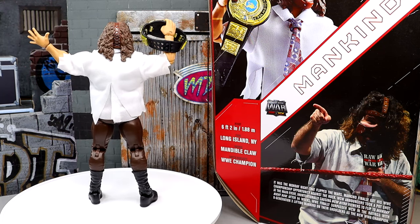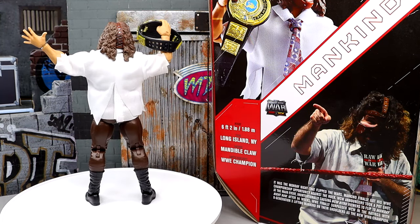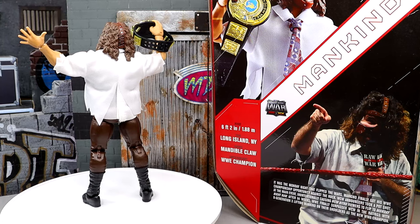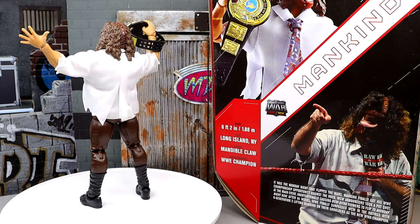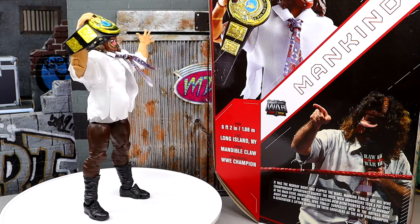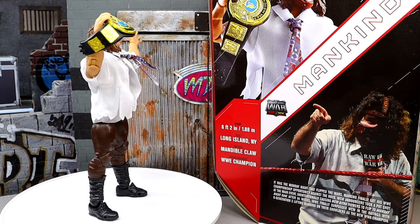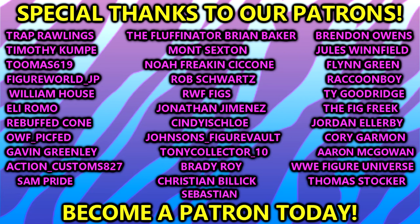This is Walmart exclusive, so if you guys want this figure you're going to have to go aftermarket, find it on walmart.com if it's in stock, or go down the aisles of Walmart yourself — which is like conquering a damn fortress. It's very difficult to find things at retail nowadays for a majority of people, but everything considered this Mankind is pretty damn good and I'd rate it as the best Mankind Mattel has ever made and possibly ever. Hope you guys enjoyed it — love to know your thoughts if you own it. Also check out our AEW Sting review from yesterday, and huge shout out to our Patreon members.